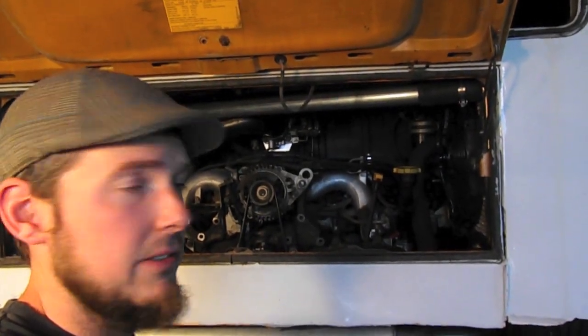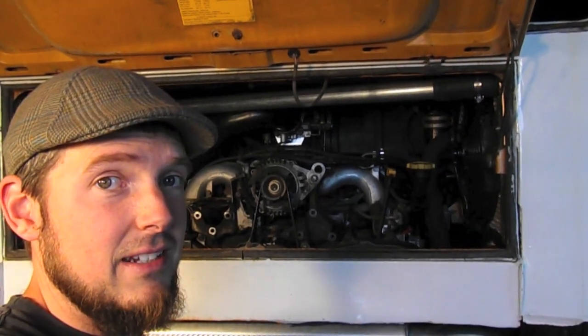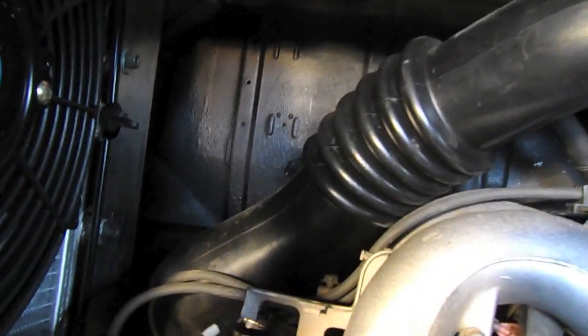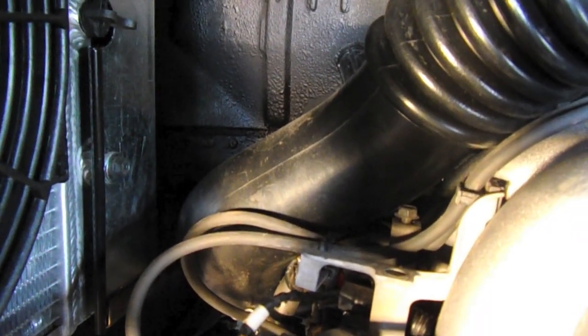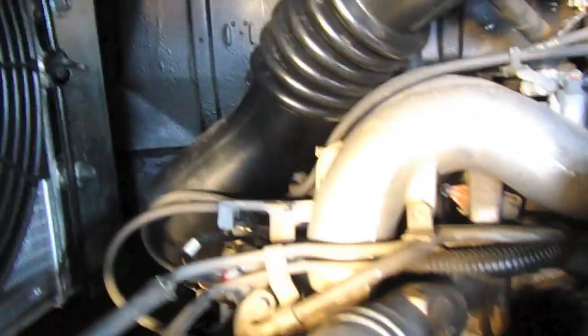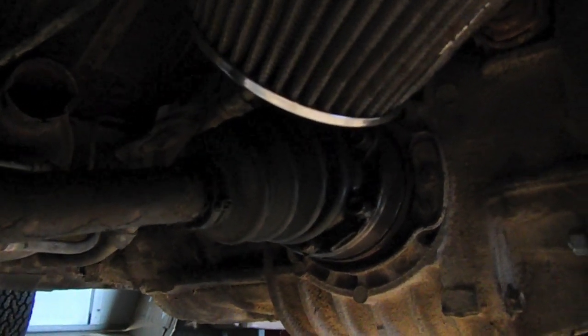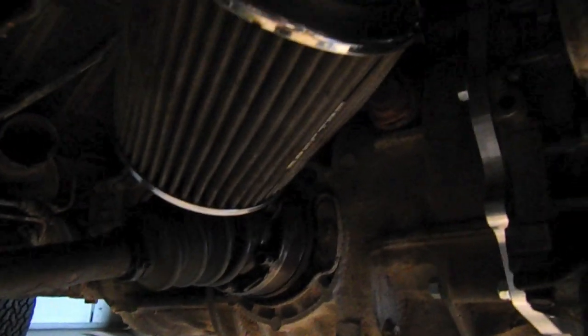Now let's take a look at the intake ducting. The stock intake tube can be used and it tucks nicely back behind the engine. Getting underneath, you can see it's tucked right behind the left valve cover. It is pretty close to the axle boot on the left side, so I'm thinking I'll make some sort of shield so grease doesn't get kicked up onto it.